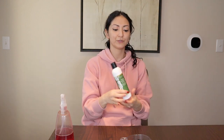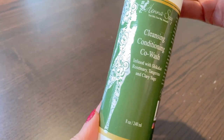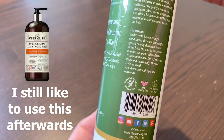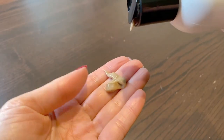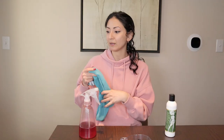I went ahead and co-washed my hair using this new co-wash that I got from Henesu. It's infused with shikakai, rosemary, tangerine, and clary sage. I used to co-wash my hair with basically just regular conditioner, but this actually makes your hair feel clean. I really like this — it makes your hair soft and pretty tangle free.